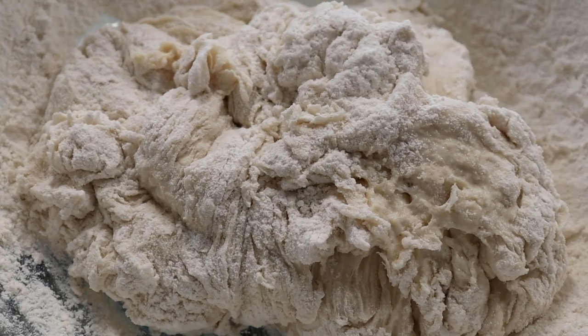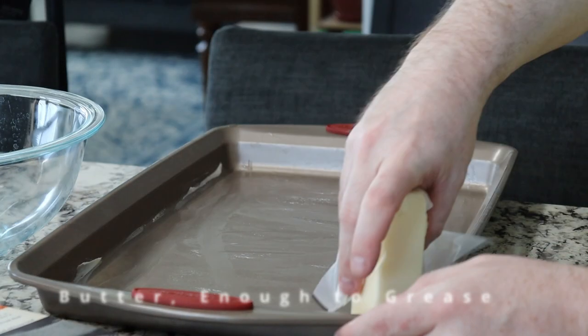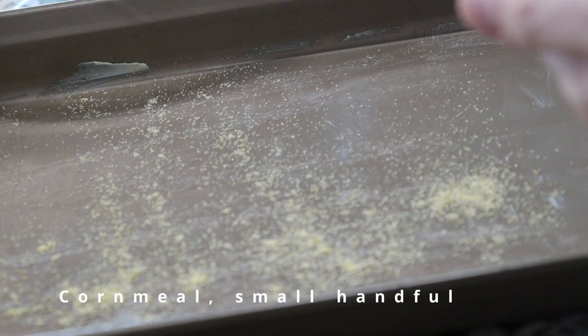That needs to rest for a few minutes, so I'm going to grease my pan. On a sheet pan, you are just going to butter it and then lay down a light layer of cornmeal.